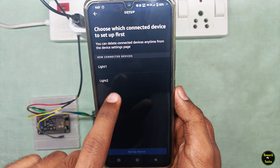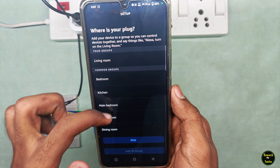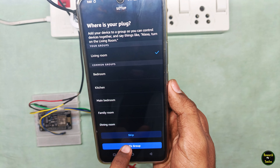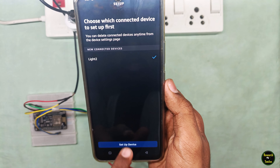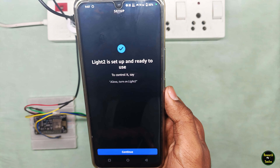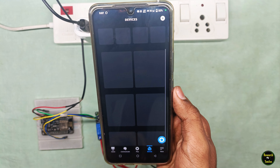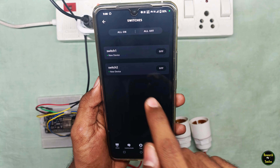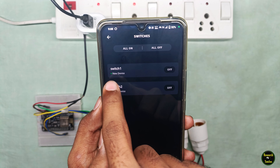Now search for any device connected — we have 2 devices: Switch 1 and Switch 2. Connect and wait a few minutes. Now we have 2 devices found. Click next. We have Light1 and Light2. Click Light1, then Setup Device — add it to a group like Living Room. Continue. Next, Light2, Setup Device — same Living Room. Continue. Click Done. Now we have to set the switch and check the device.